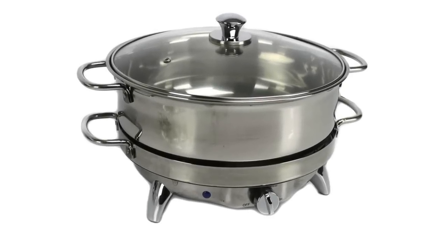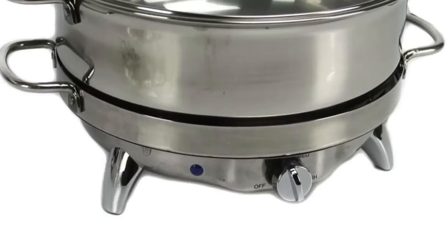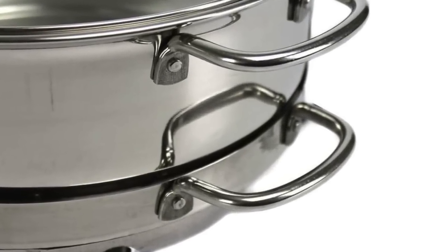The 6.5 quart dish has an adjustable temperature knob and a power indicator light telling you when the dish is on and hot. This stainless steel chafing dish comes with a tempered glass lid, so it's easy to keep an eye on your food as it's cooking.